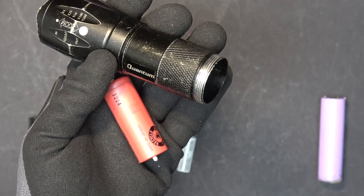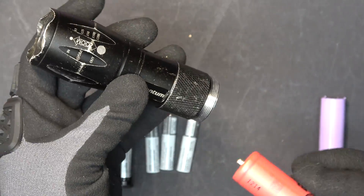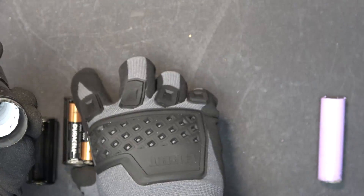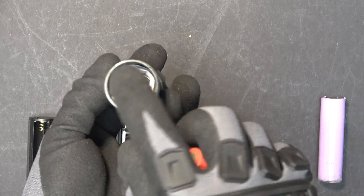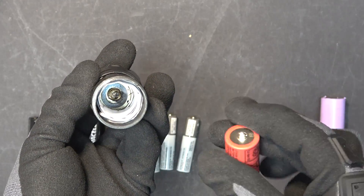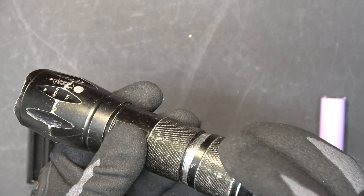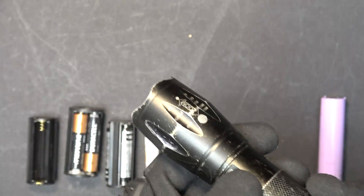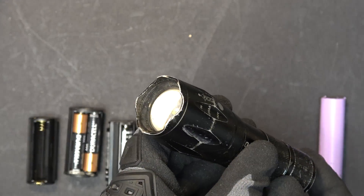Let's try the 18500 battery on this flashlight. This one has a bigger diameter because the cartridge has four AAA batteries. So I take a piece of paper and wrap it around the inside so that the battery will fit in. It works perfectly.